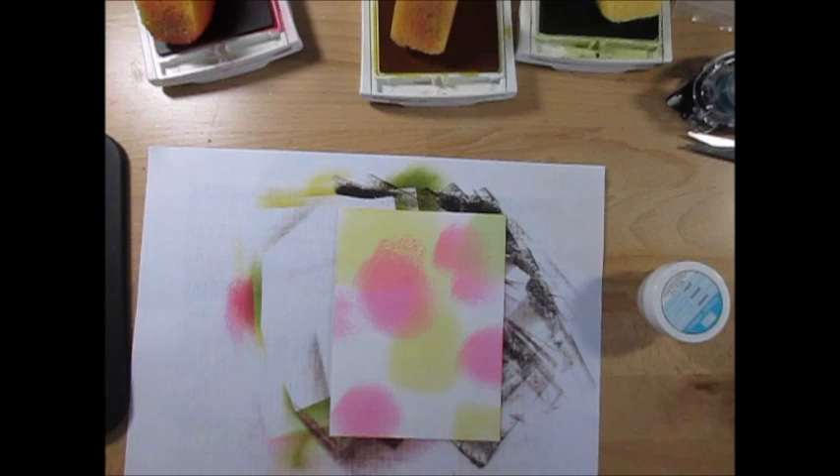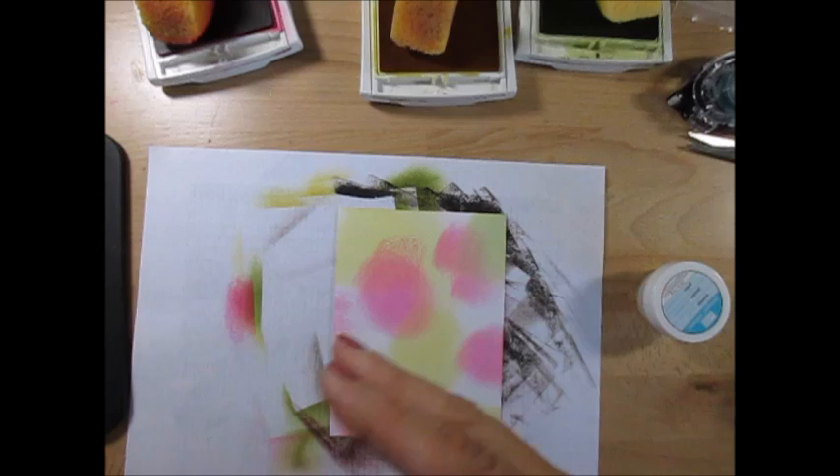Hello Stamper, welcome to France's video. I'm France Martin, independent demonstrator with Stamping Up, and today it's Joseph's Coat.